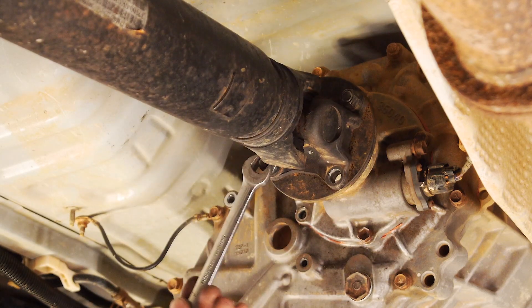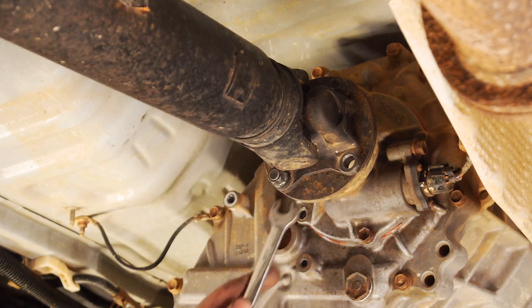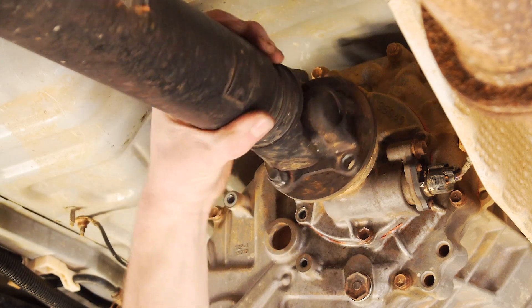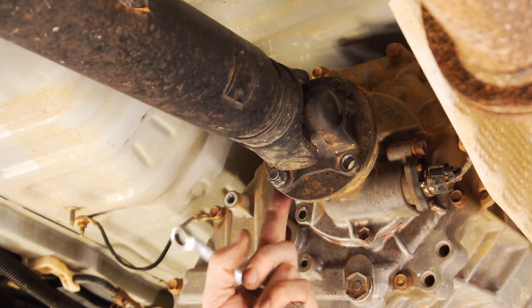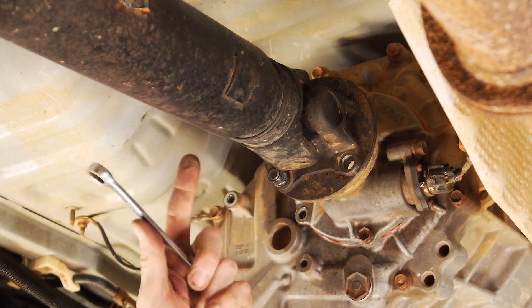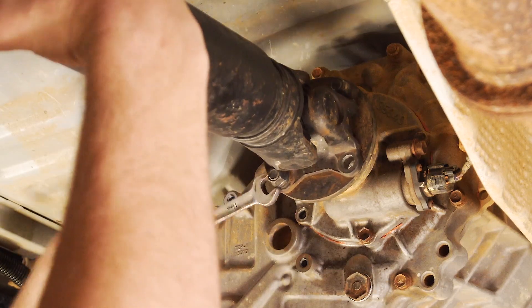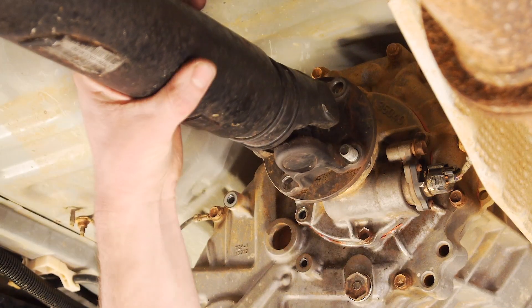These are a 14mm nut on these and they're a stud obviously. Depending on how tight they are, you might need another open ended spanner or if you can get a ring end on there it's even better. On the back of the stud, to stop the tail shaft rotating, it is better to put a spanner on the flats of the stud rather than jamming something in the uni — not that it will probably cause any damage, but you don't want to risk damaging the bearings. So we'll undo these nice and easy.